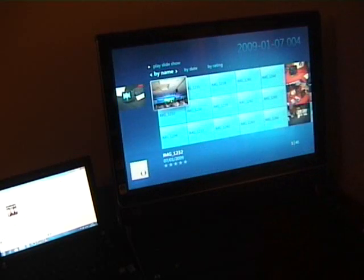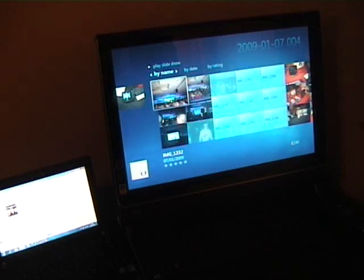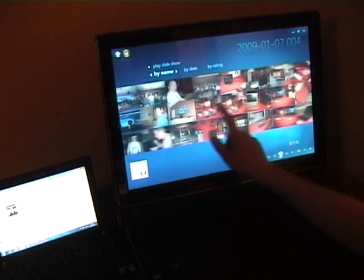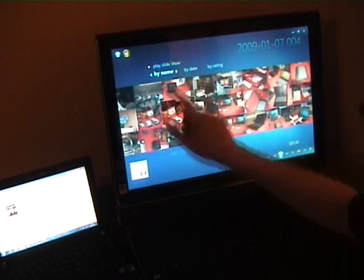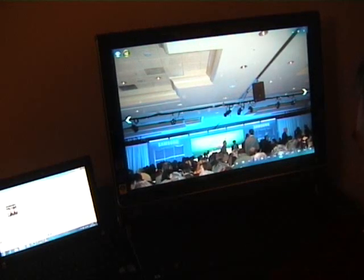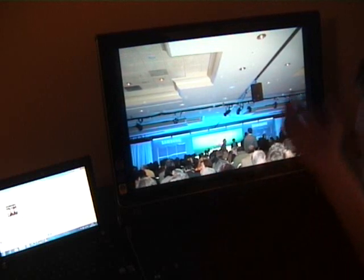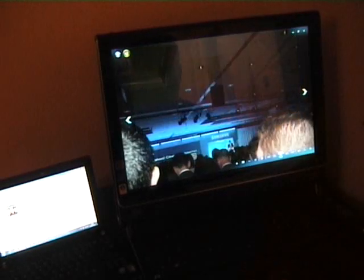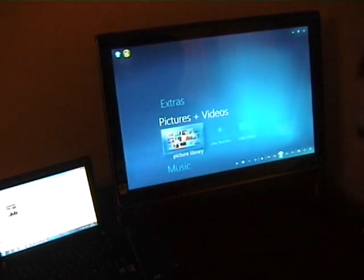Now looking at Pictures and Videos - going into a folder and waiting while it builds and caches the images. These are images from CES, from watching the keynote and some of the other events. We've got all the touch scrolling on there. Let's do a little slideshow of those. One thing I haven't been able to get to play yet is the new screensaver - it's a sort of picture-based screensaver that's really nice.